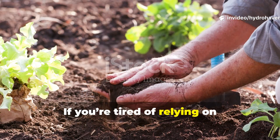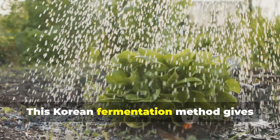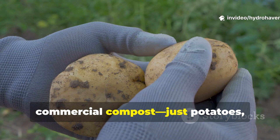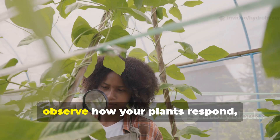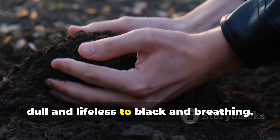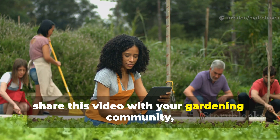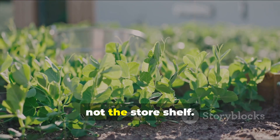If you're tired of relying on fertilizers that deplete more than they give, it's time to turn back to biology. This Korean fermentation method gives every gardener the ability to grow nutrient-rich crops on living soil that regenerates itself. You don't need expensive products or commercial compost — just potatoes, leaf mold, and sugar. Start experimenting with one barrel, observe how your plants respond, and watch as your soil transforms from dull and lifeless to black and breathing. For more regenerative garden science and forgotten global growing methods, subscribe to Hydrohaven, share this video with your gardening community, and help bring natural fertility back where it belongs — in the soil, not the store shelf.